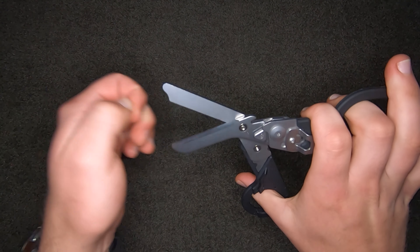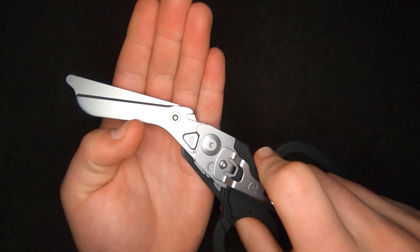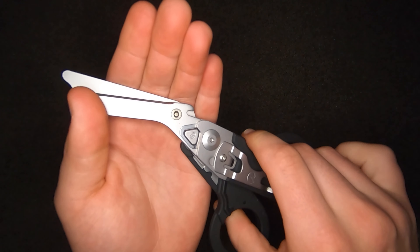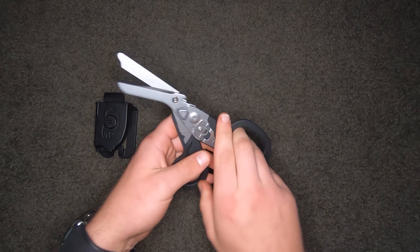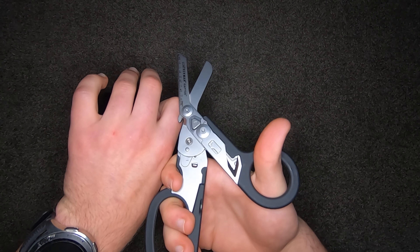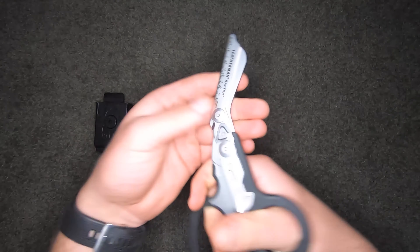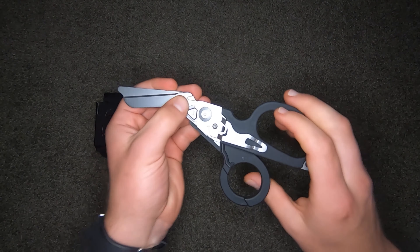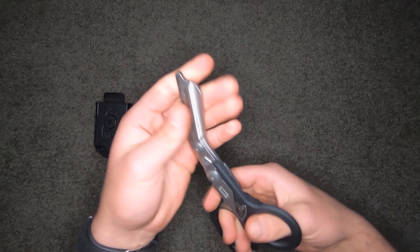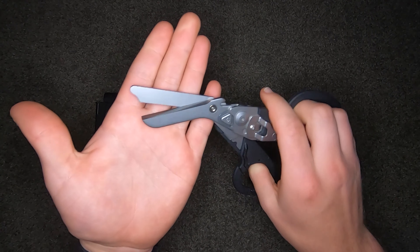Almost forgot — it's got a ring cutter. I can't remember the exact thickness but it's for a thin ring. You put your ring over there, close the scissors, and they cut it. It could work as wire cutters in a pinch as well. Those are all the mechanical tools on here, and they work pretty well. I've used these on heavy materials like clothing and canvas and honestly they cut through like butter.